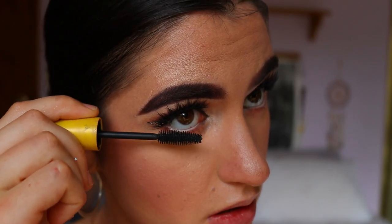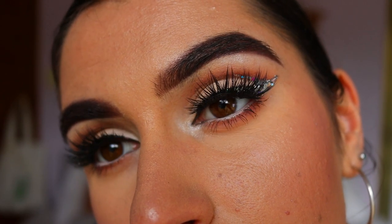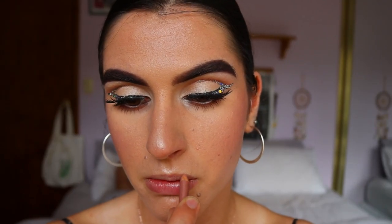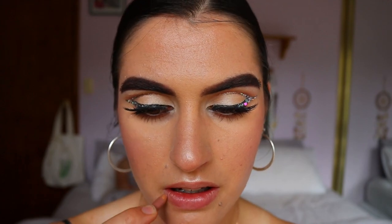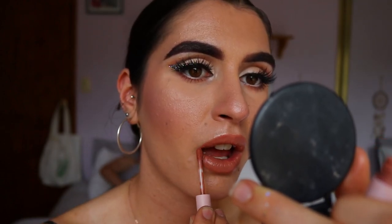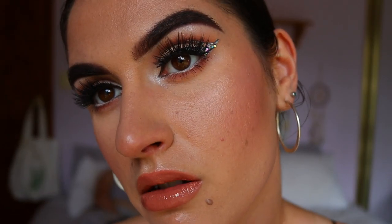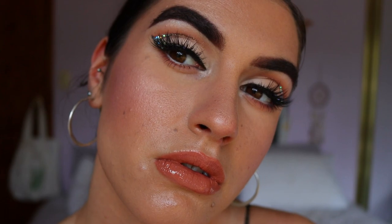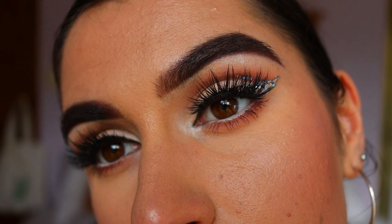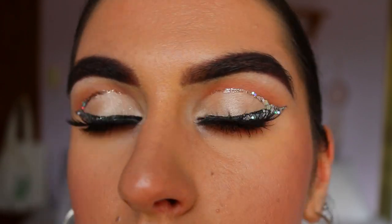For mascara I'm using the Colossal Mascara from Maybelline on my bottom lashes, and that completes the eyes — I'm so happy with how they turned out, so New Year's Eve appropriate! For lips I'm going in with my natural lip liner from Rimmel in shade 049 Natural, lining and filling in my lips, then filling them in with Commando from Kylie Cosmetics liquid lipstick. For a glossy finish I went in with the Napoleon Perdis lip gloss in pink over the top. That completes today's New Year's Eve look — I hope you enjoyed it, please tag me in recreations, leave requests in the comments, and have a safe and happy New Year's!